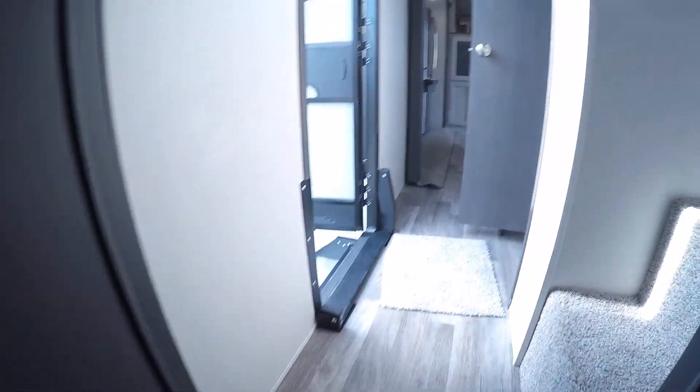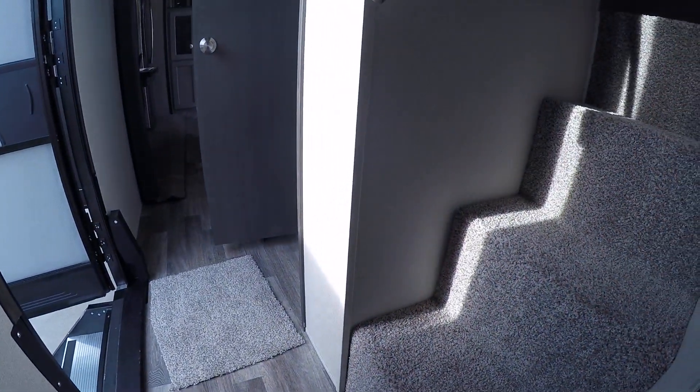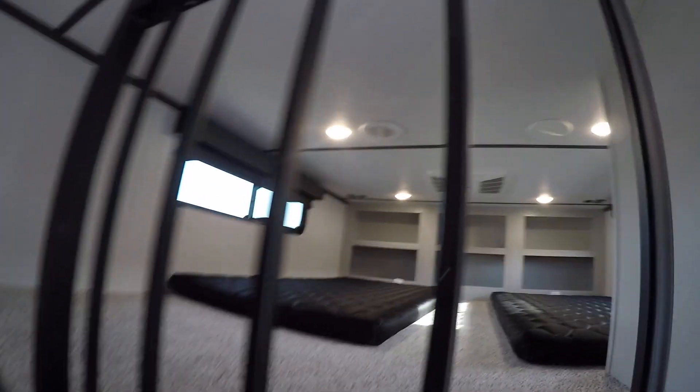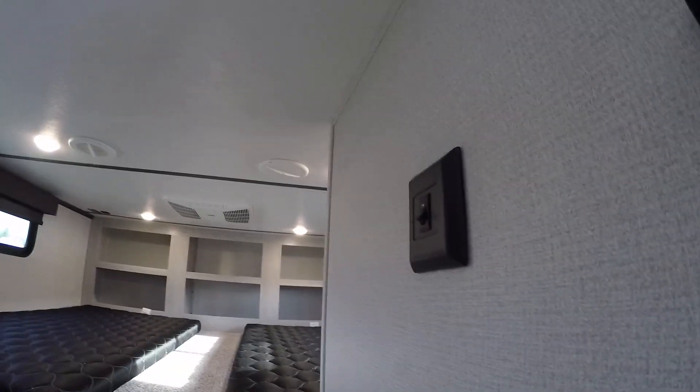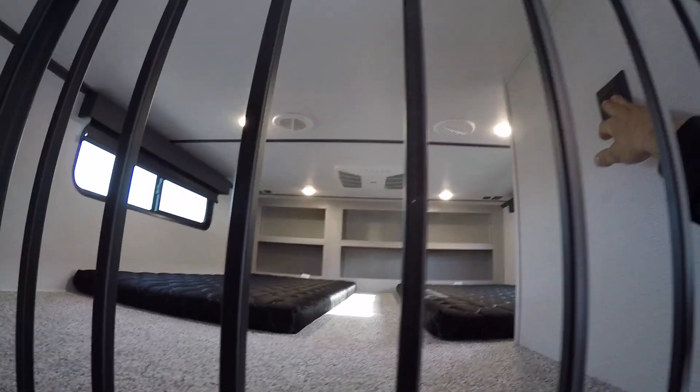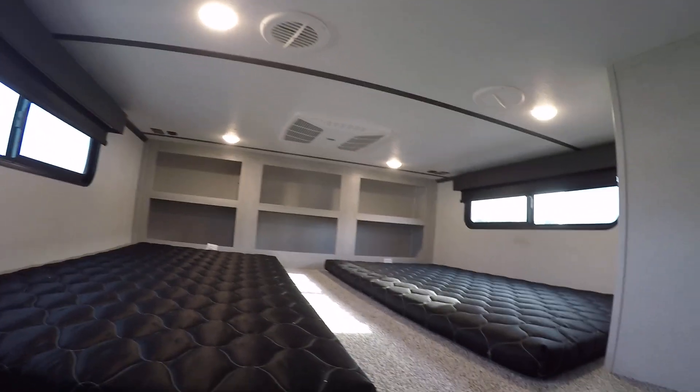Coming out of your master bedroom you're gonna have your loft area. The loft area has motion lights going upstairs as well as dual sleeping quarters. The light switch for the dual sleeping quarters is right here. Off to the right you're gonna have the AC vent right above their heads, and they have charging stations at each side of the headboard.